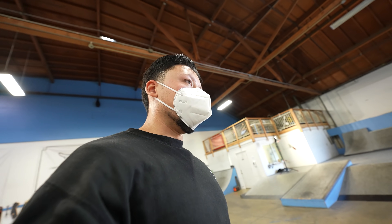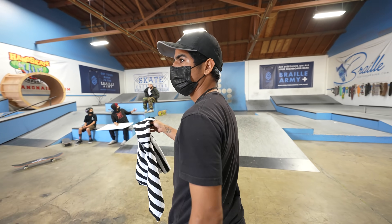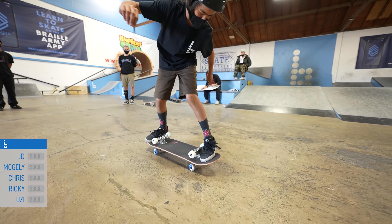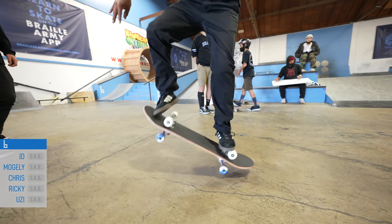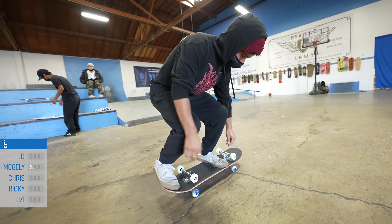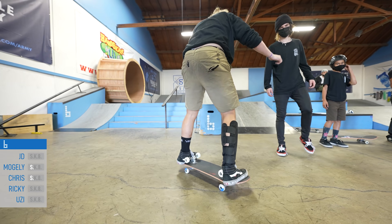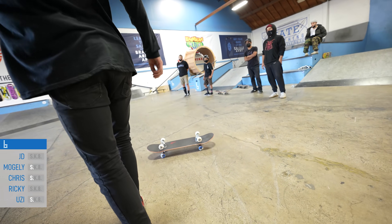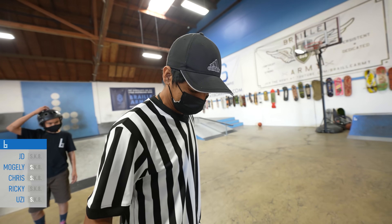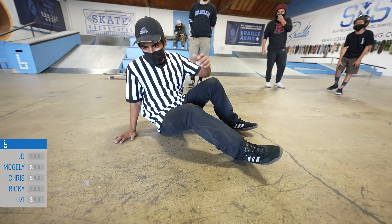I had the idea to play a game of skate — big ref Mowgli, the controversy's here. JD, Mowgli, Chris, Ricky, and then Uzi. It's all right, I got ankles of steel. I think I'm gonna go for a three shove. Oh, that thick primo!